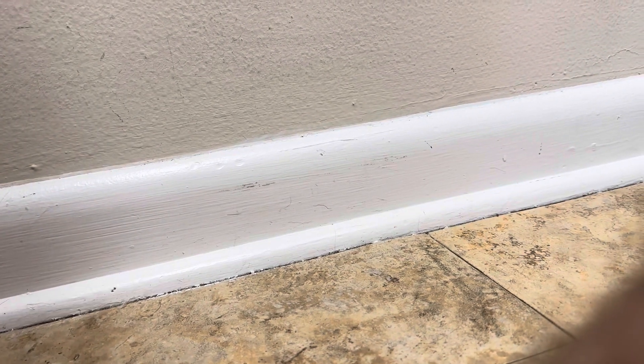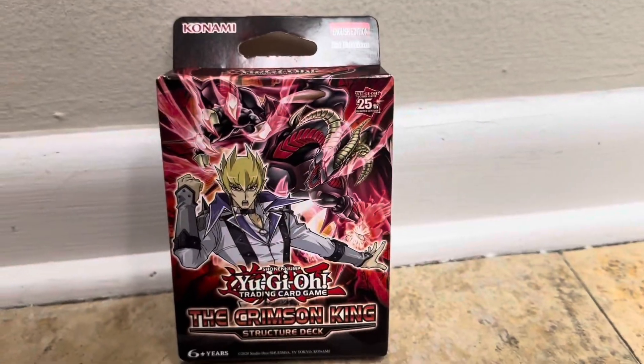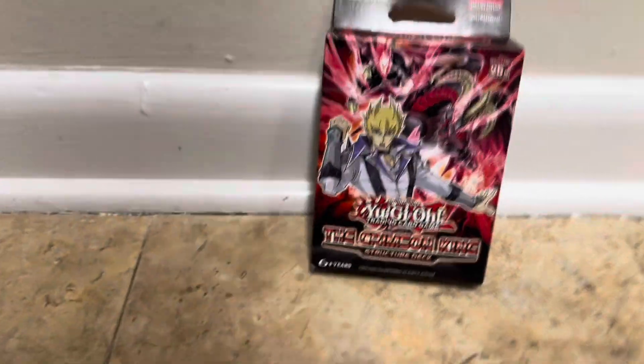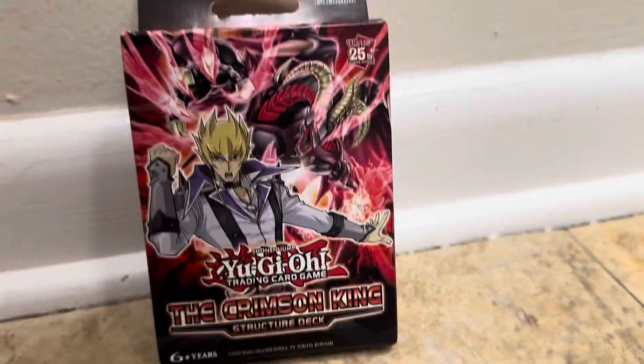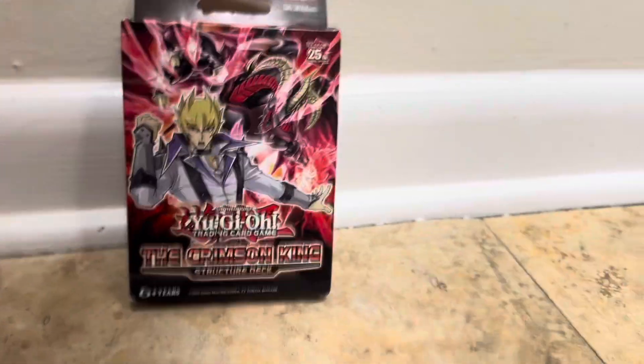Today we're gonna be doing a Yu-Gi-Oh deck review — an unboxing video for you guys. Subscribe to the channel for the new deck we're gonna be reviewing. I don't buy a lot of packs and stuff anymore, but I do buy decks when I see them. If I see a certain card in the set I'd like to get, I pick it up when I can. So we're gonna unbox it and get a video.